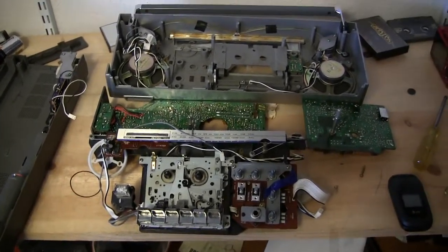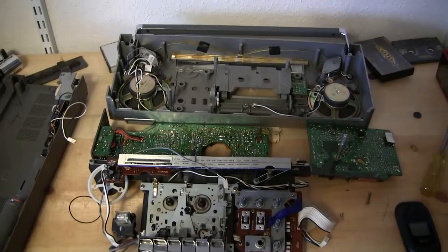So it's my one minute shorty of it's all apart, and hopefully I get it back together and working. Good day, bye bye.